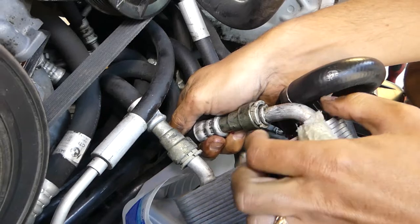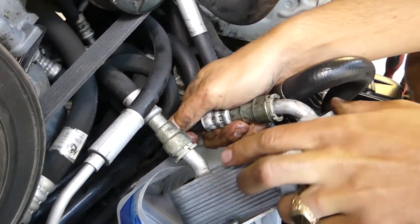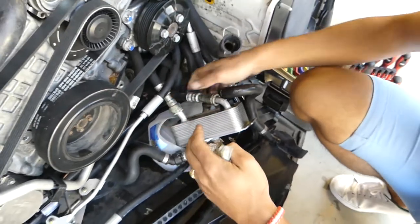When you're ready to connect it, all you have to do is push it in. When you push it in, pull it back out to make sure that it doesn't come out.